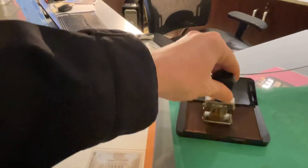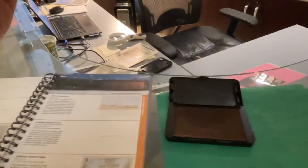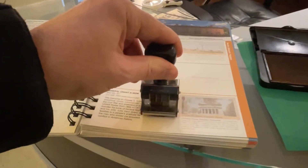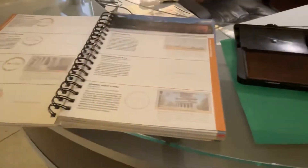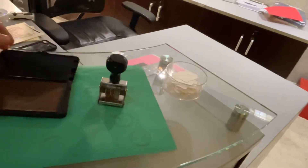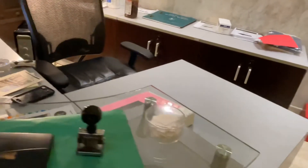I find the appropriate page in my book, check the date on the stamp, and apply. Always remember to close the ink pad for the person behind you — they will appreciate it. That's it for the video. I appreciate you joining me and hope you consider the National Park Service passport and the National Park Service system in general.